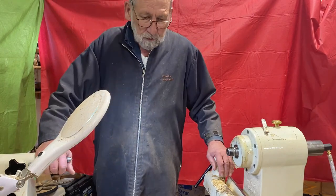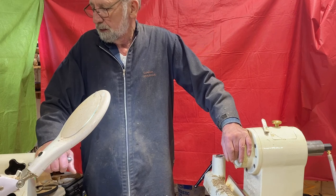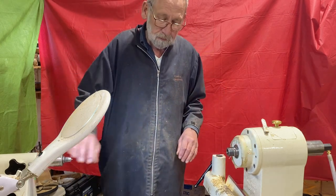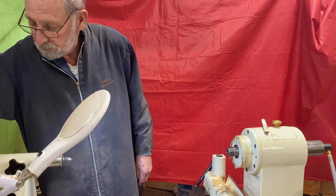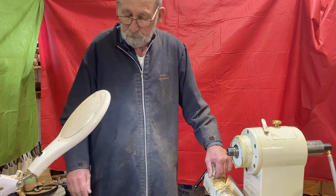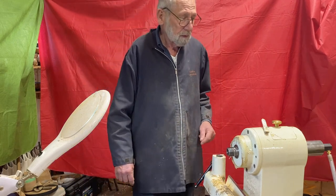Those are the ways I have in my shop for holding stuff. So far I haven't been stumped — I've been able to hold everything I wanted to hold in a safe manner. As long as you use the method safely, any method could be dangerous if you don't apply the proper technique or follow the rules. I hope that's enlightening for some of you new turners. Thanks.